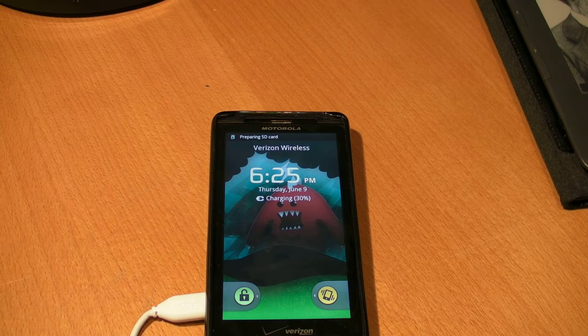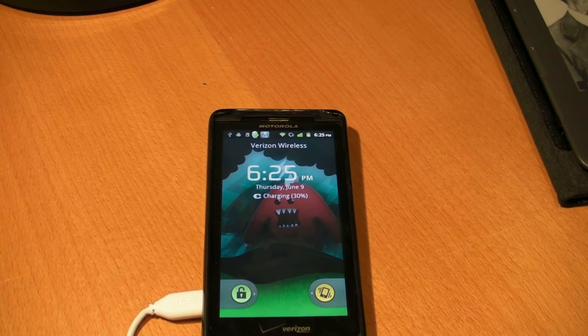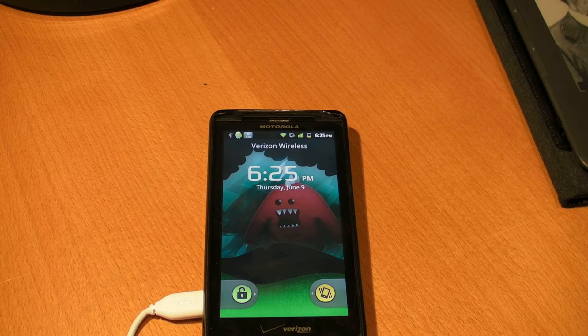What's up YouTube, it's Ziazor here and today I have a video for you on how to put a ROM on the DroidX or Droid2. This ROM is the Apex 1.4.1 ROM and it works for the DroidX and Droid2.